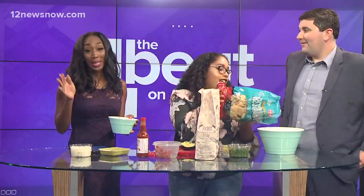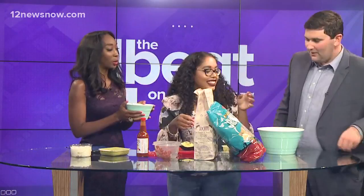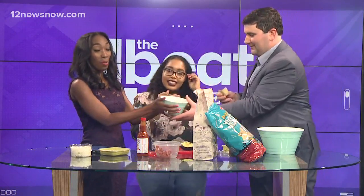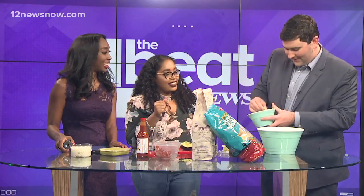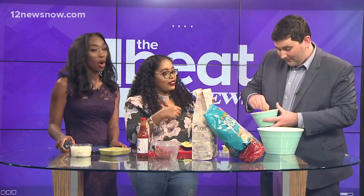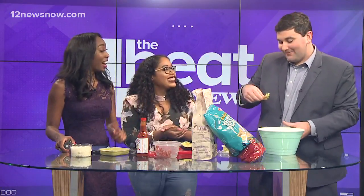So the moment we have all been waiting for — the two of you have been waiting for this for weeks. Eric, grab a blue tortilla chip. Is this supposed to get mixed first? No, you just dip it in and get a little bit of everything. The moment of truth. Meteorologist Eric Brill — all right, you ready? This is a big moment here.